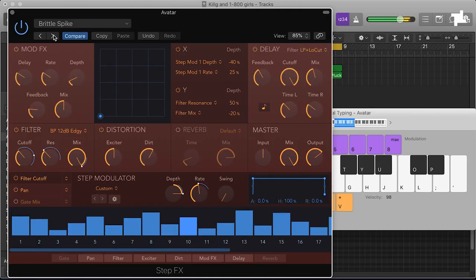Step Effects — decent for pads and run synths. It's like an effect sequencer, really good for resonating stuff, adding odd effects. I think it just takes something boring and makes it quite interesting.